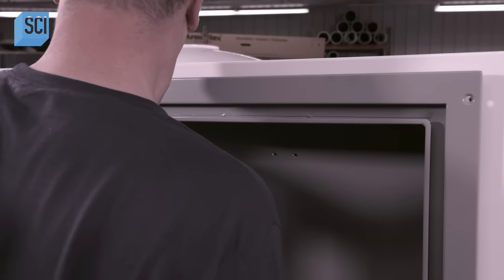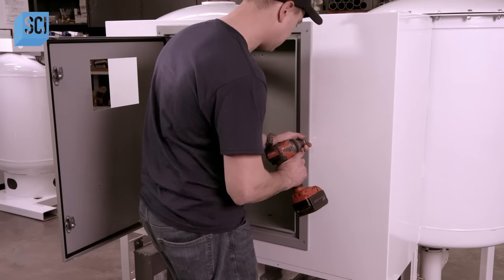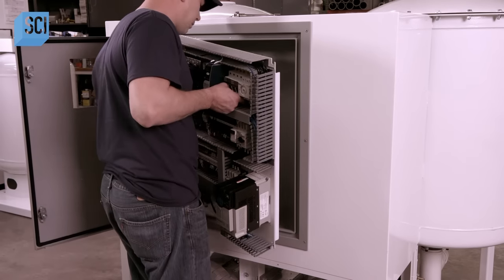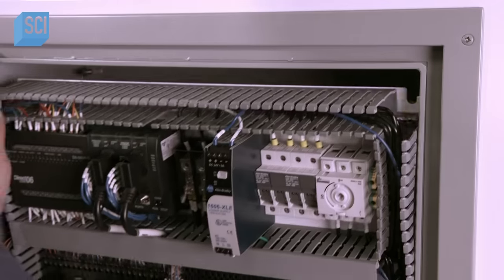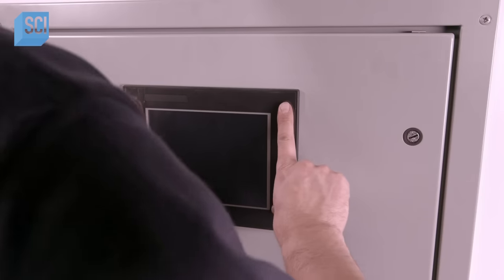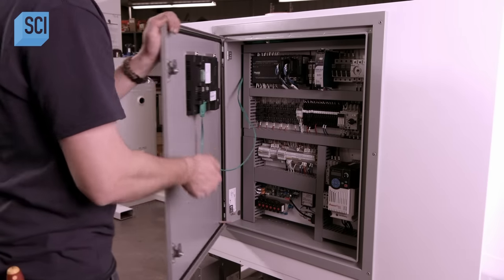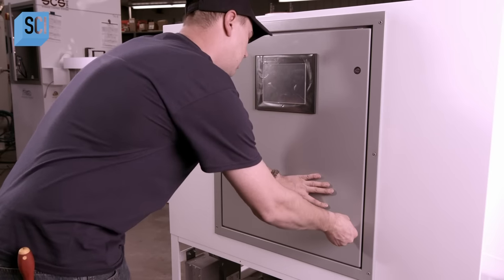A worker installs an electrical box into the machine's frame, then installs the electrical panel inside the box. He connects the wires to the valves, installs the touch screen, and hooks it up to the computer. The touch screen lets the operator program oxygen and CO2 target levels specific to the type of apple stored in the room — critical, since different varieties of apples give off more CO2 than others.